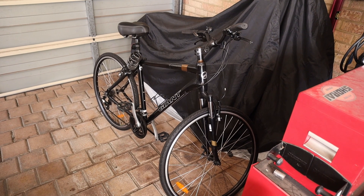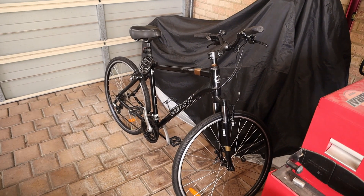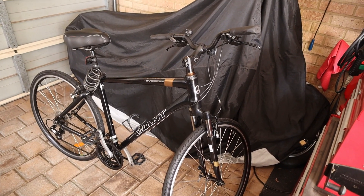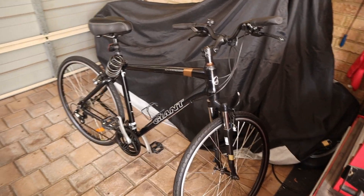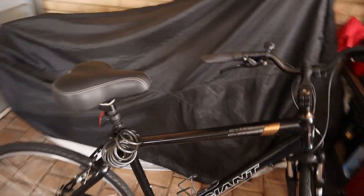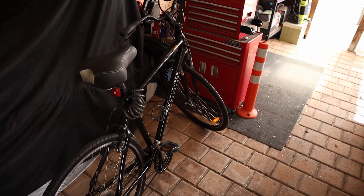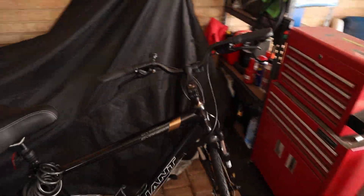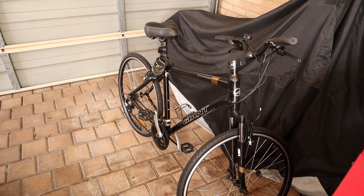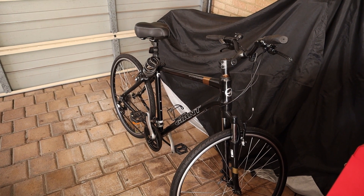I know it's not a motorcycle, it doesn't have an engine in it, but it has spoke wheels, so that counts. This is basically how I'm planning to keep fit moving into the off-road season. I find this uses a lot of the same muscles, so it's really good for keeping in shape for the off-road riding. For those of you looking for a way to keep bike fit, this is a good way of doing it and you're still on two wheels. I grabbed this second hand so I'm pretty happy with it.